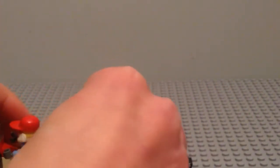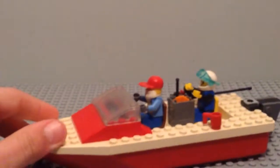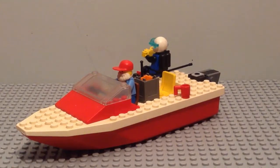You can also have him sitting back here like so, so they can both sit on the model. So that was just a quick review of my Lego Speedboat MOC.